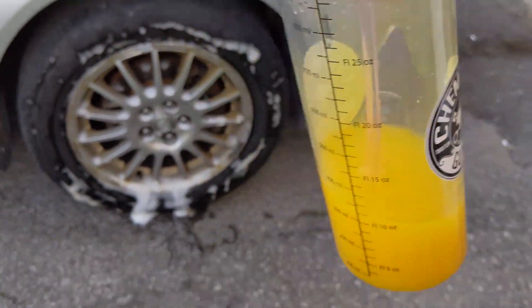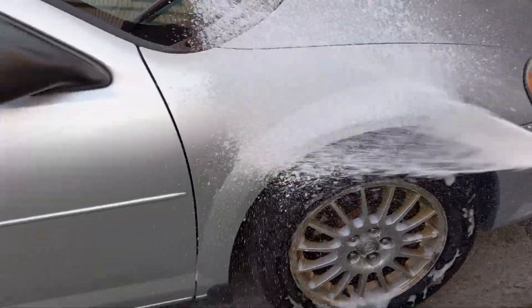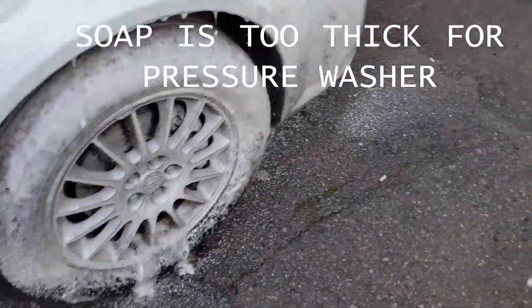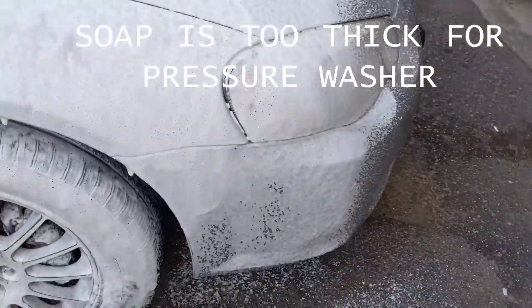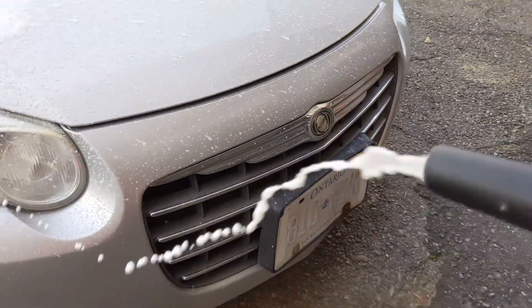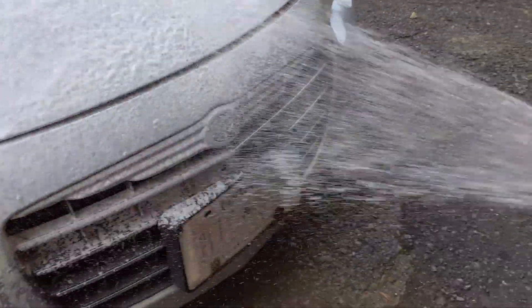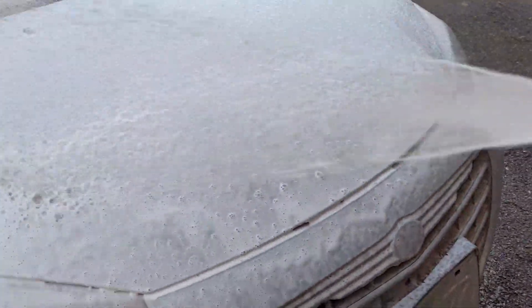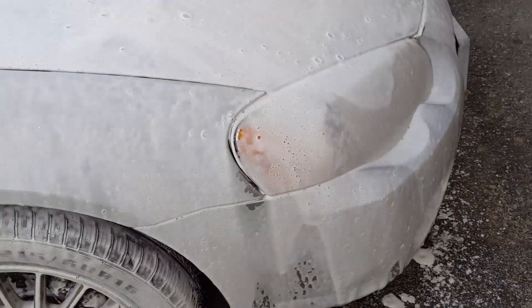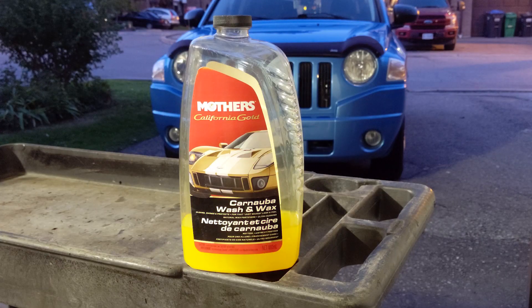We're going to go with pure soap. That is also crap. So it's time to rate the soap — I would give it a 3 out of 10.